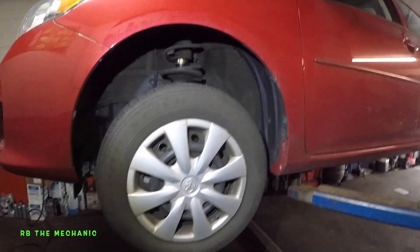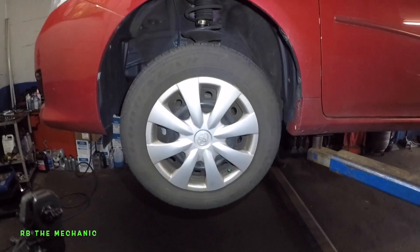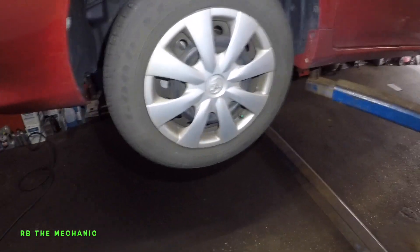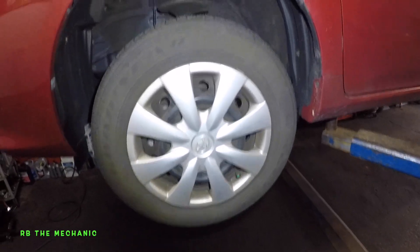Alright guys, so in today's video you're going to see me doing brake pads on this Toyota Corolla. This is a 2011 model. If you have any year, it doesn't matter — it doesn't have to be 2011. Most of the Toyota Camrys and Corollas, they're all the same, similar procedure.